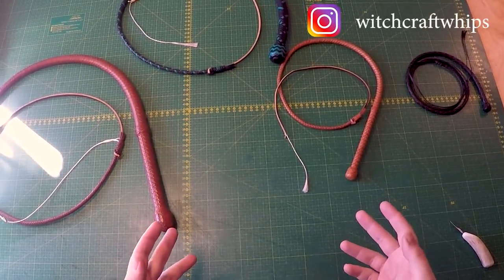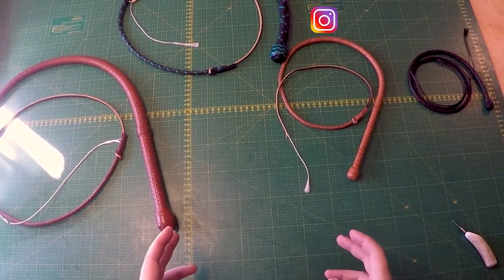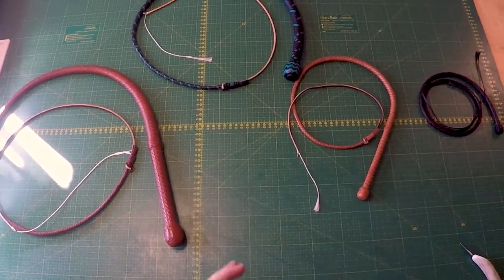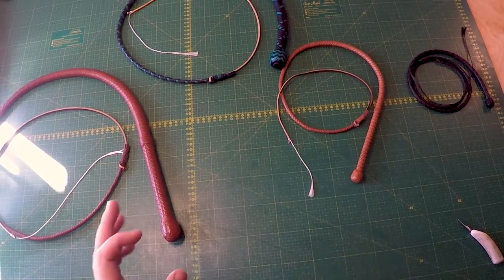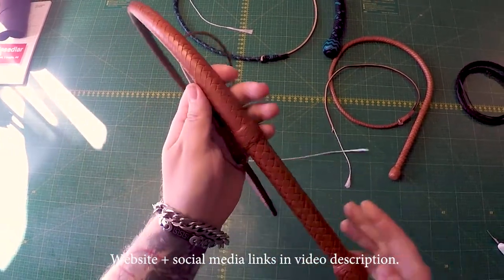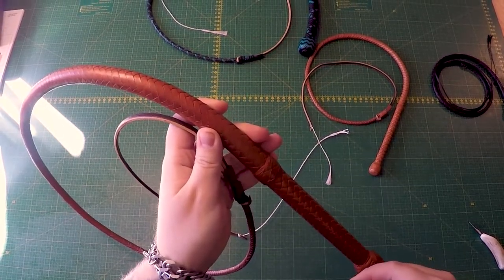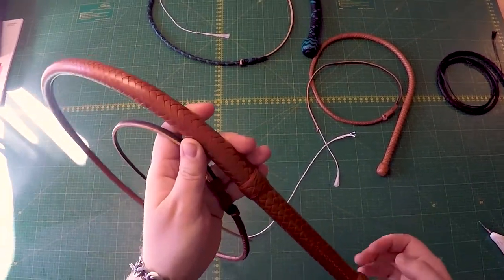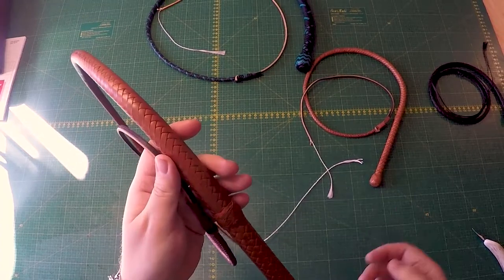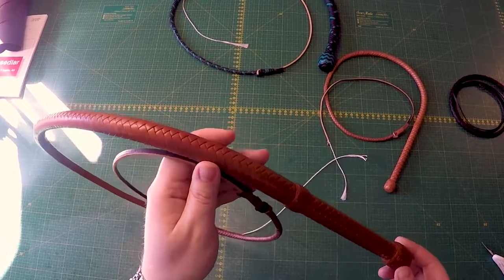First, if you're unfamiliar — what is a plat count? The word 'plat' is Australian, much like the techniques and materials such as kangaroo used in whip making. Plat rhymes with 'hat' and it refers to the outer layer of braiding, also known as the overlay. Your whip will most likely have a belly, if not two, and those bellies also have a plat count like 4-plat or 8-plat, but the plat count of a whip refers to the overlay.